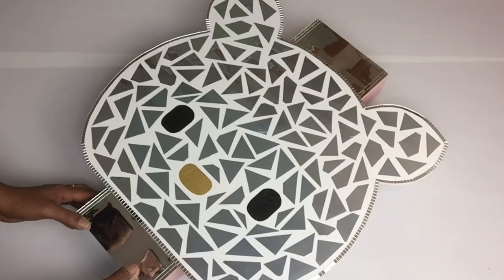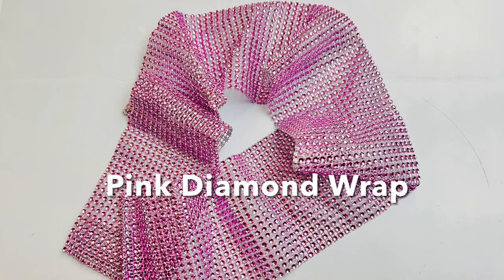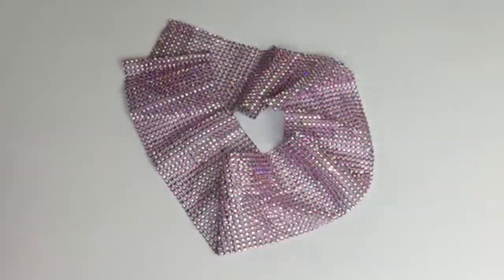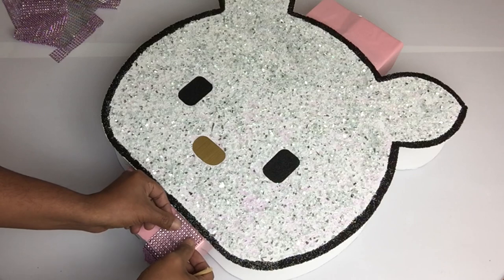I'll be repeating the same steps with the crushed glass head on the opposite side, making sure that both heads are evenly placed. I also applied mosaic stickers in the center and at the top part of the base. On the crushed glass side, I'll be using pink diamond wrap and repeating the same steps as I did with the mosaic side, only on the base.